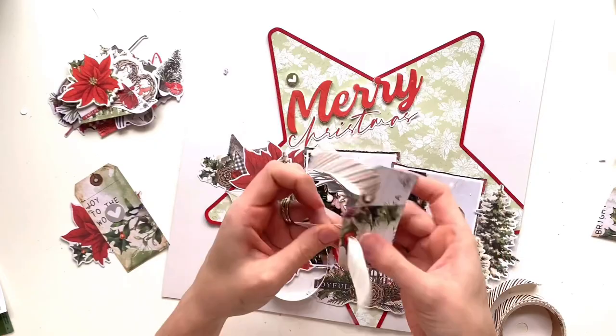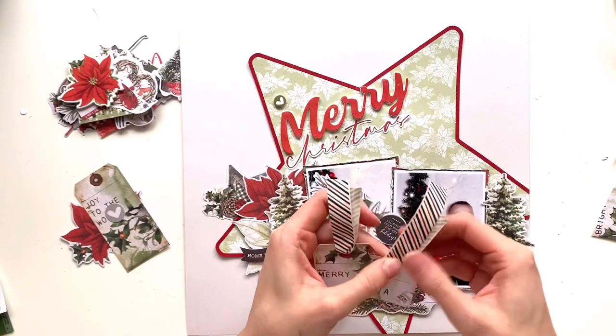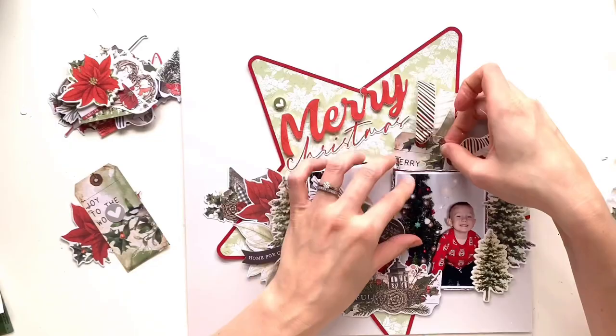I had my ribbon up the top and I cut it in half thinking it would look better being quite narrow, but once I'd done that I didn't like it. So I'm going for the full width of the ribbon — this is just ribbon from my stash but the colours match the collection perfectly. I added a couple of staples to hold it in place. I love staples on a layout, especially on a boy layout — it just brings another texture to the page.